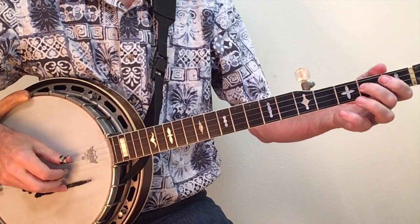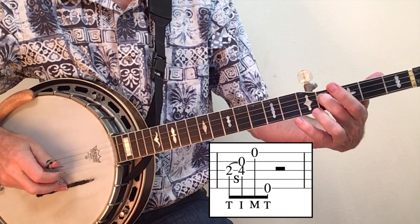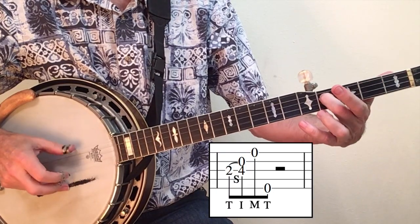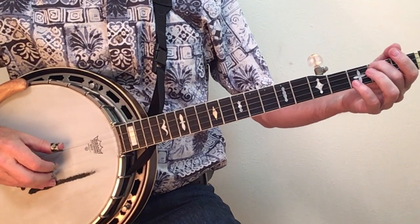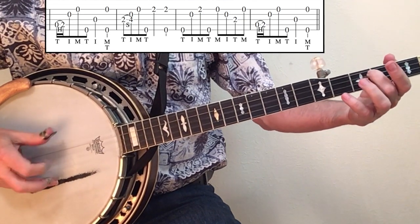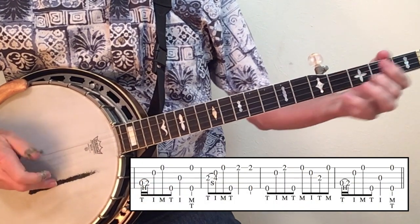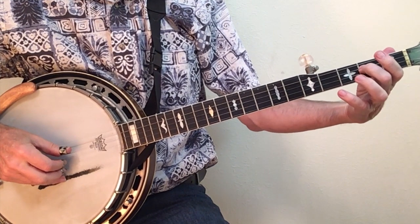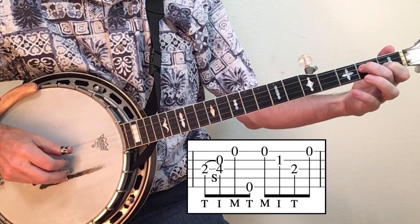Our fifth lick will be to put the slide together with the beginnings of a forward roll: thumb, index, middle, thumb — the two-to-four slide of eighth notes. We now have the licks we need to put together the beginning of Cumberland Gap. The slide in lick five could also be combined with a D7 chord and a forward-backward roll to create a nice ending.